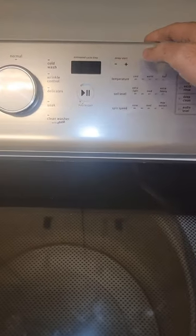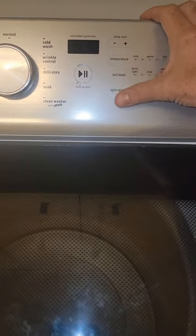So here is the washer. To get into diagnostics on this model, I like to use these three buttons, but you can use buttons over here as well. We're just going to go one, two, three, one, two, three, one, two, three.